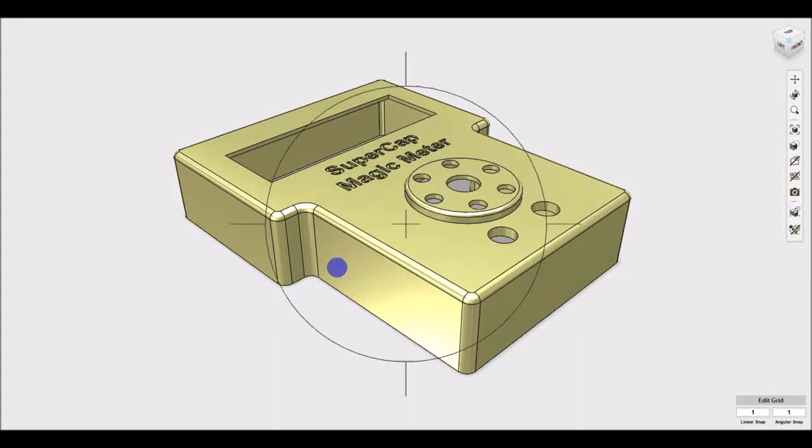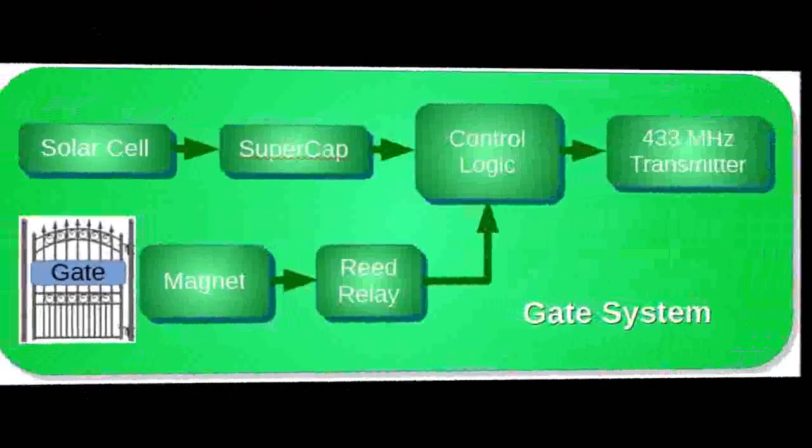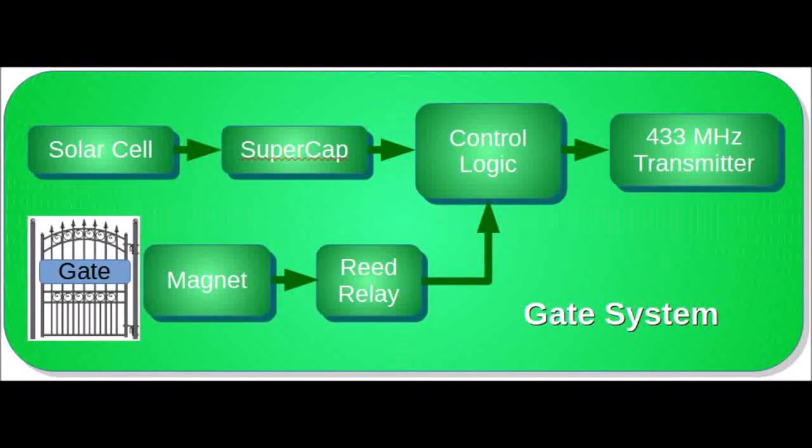Next up will be a remote gate entry alarm system called the Entergate system. This is the gate it's going to monitor using a solar powered supercapacitor as its power source. This is a block diagram of the system at the gate.